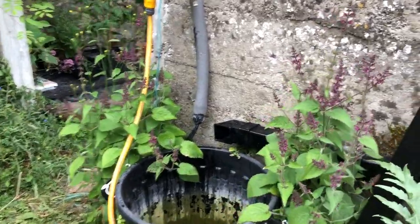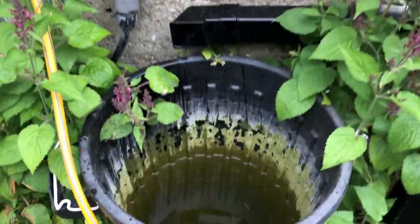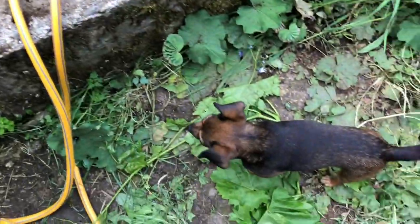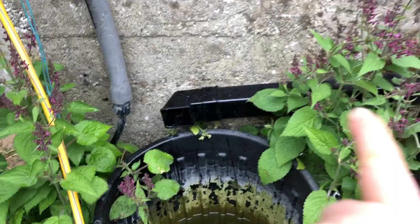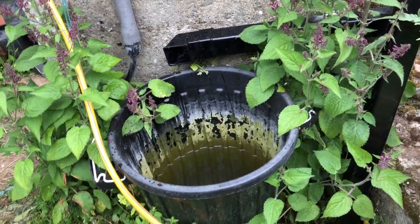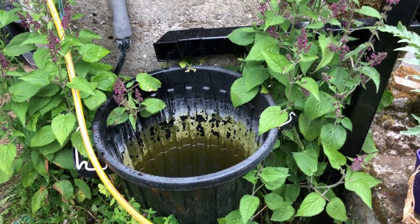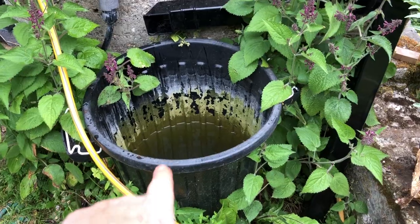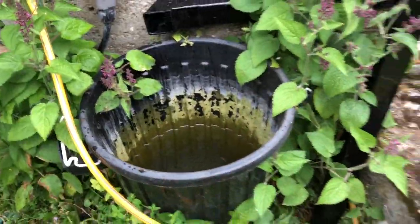We're gonna fill this barrel, and I'm gonna get a bigger barrel — about two foot square or two and a half foot square and the same height as this one. It'll fit right in there, so I'm looking forward to that. Oh, Inka, you tipped over my watering can leaping over the wall like that!